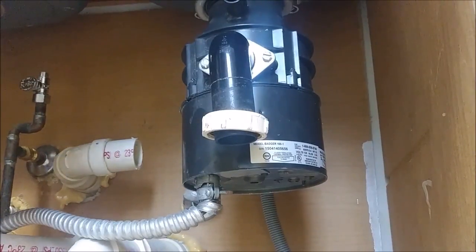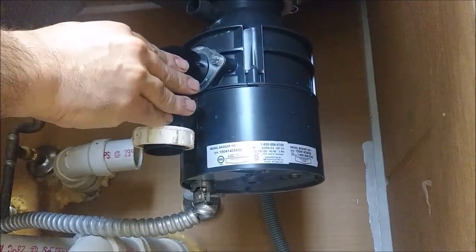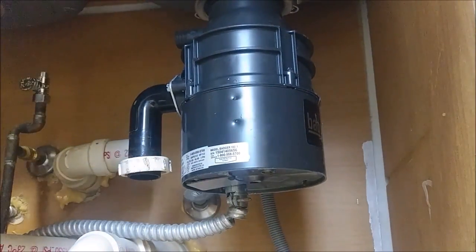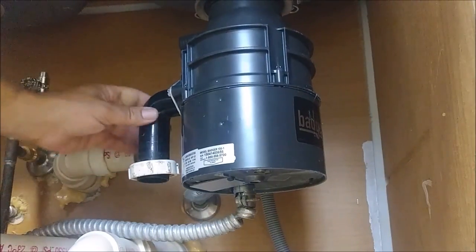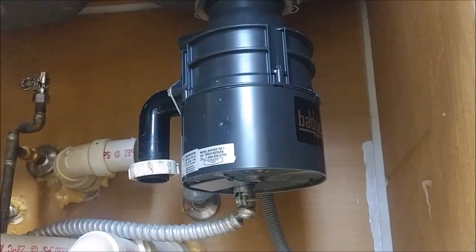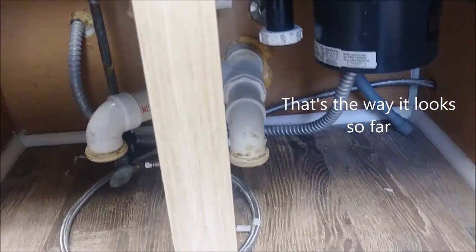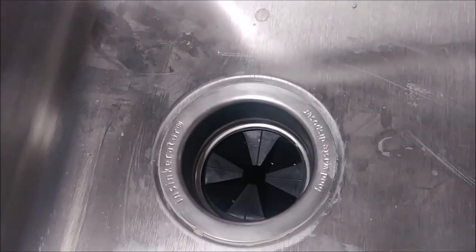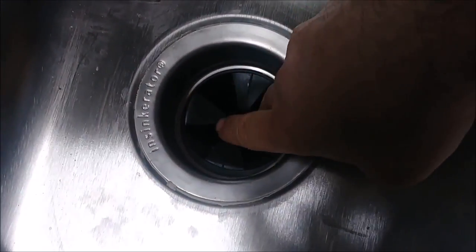After attaching it to the mounting ring and securing it, you can start moving the disposal toward the location you want. I want to connect a pipe to the disposal's drain outlet, so I position it and connect the drain pipe. That's the way the garbage disposal looks from here — if I touch it with my finger you can see it's actually locked.